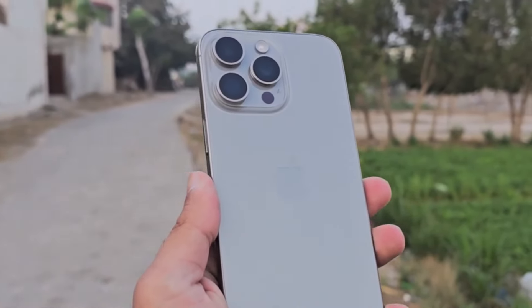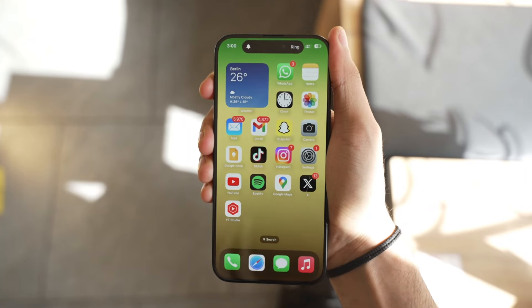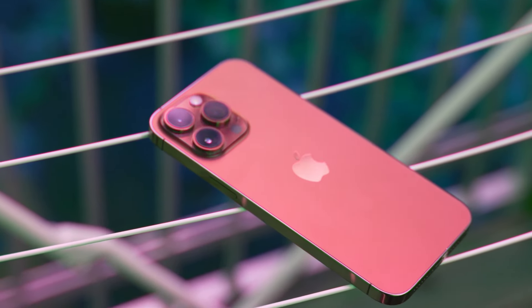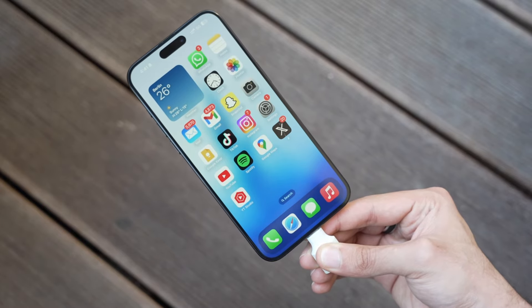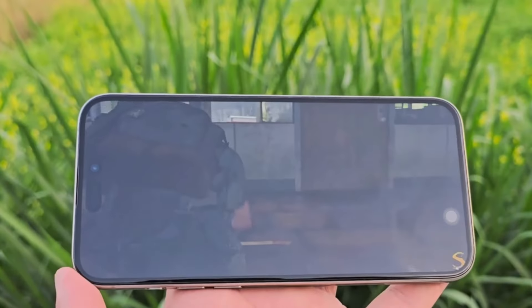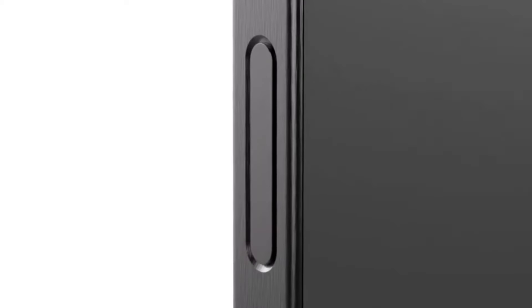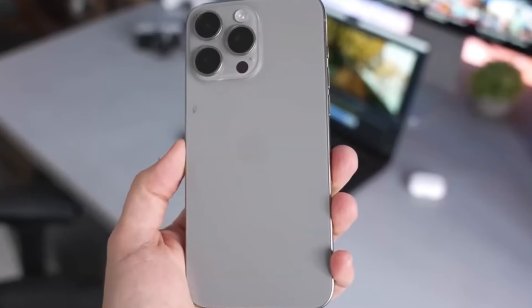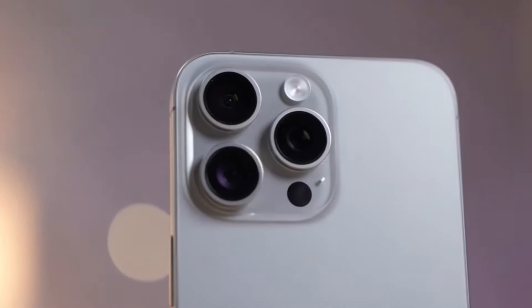So far, the iPhone 16 Pro Max is shaping up to be a logical improvement to the iPhone 15 Pro Max, delivering key upgrades in important areas like screen size, performance, AI, and battery life. We haven't heard anything about a potential price increase, so it's safe to assume the iPhone 16 Pro Max will start at $1,199 for the 256GB version.